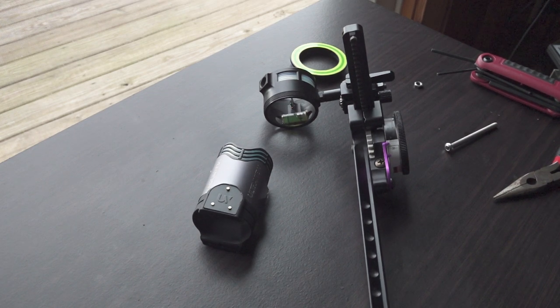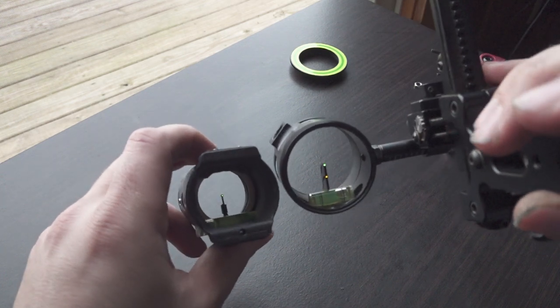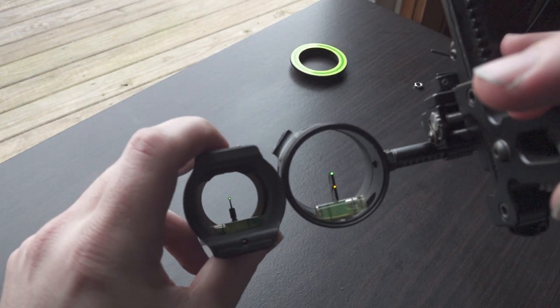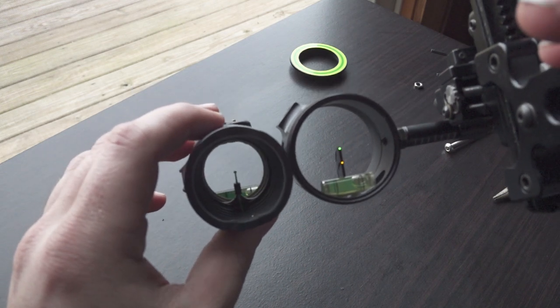Spothog Fast Eddie XL and UltraView UV3. I wanted to make this video because I haven't seen much as far as people putting these scopes on a Spothog. First of all, I just want to show the size difference here. As you can see, the Spothog is quite a bit bigger than the UV3 scope housing.